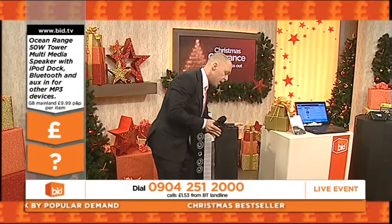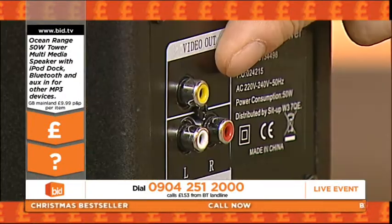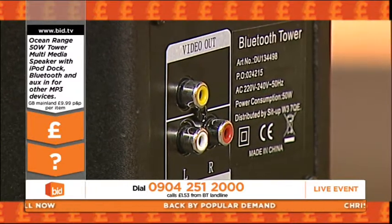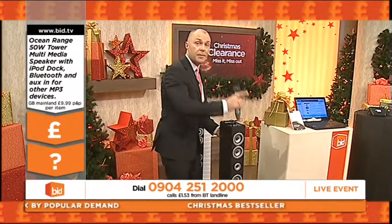It's as simple as literally that component port just there. All you do is take your phono leads out of the component of the TV and the S-video out, and your telly goes straight into this. This now becomes a home entertainment tower speaker, big time.